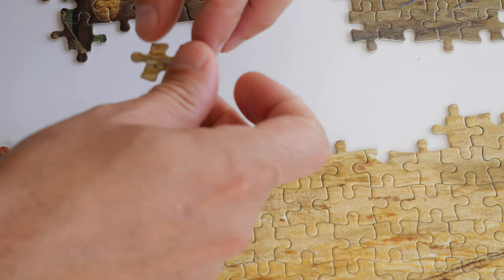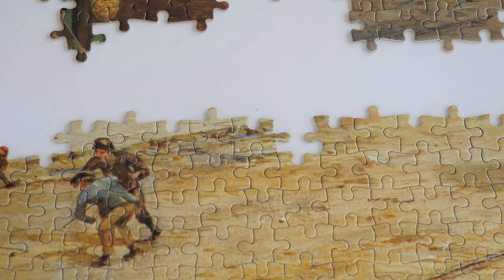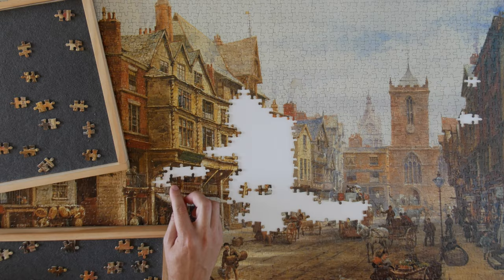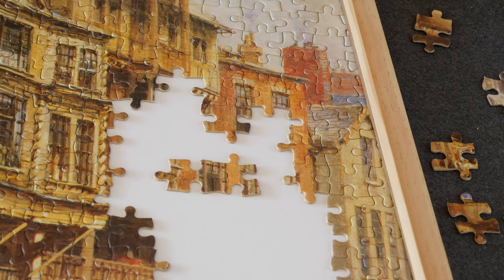I don't know if you can relate to this, but every time when I'm working on a puzzle that has minimal information and I come across a piece with very clear details or lines, it's just such an exciting breakthrough moment on the journey. If you agree with me, make sure you hit the like button. It's really exciting when you find that very special piece amongst hundreds of others that all kind of look the same.